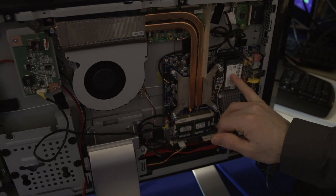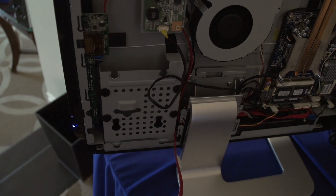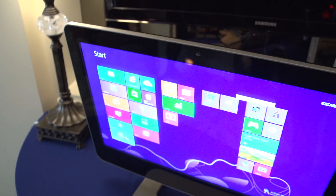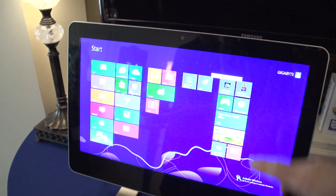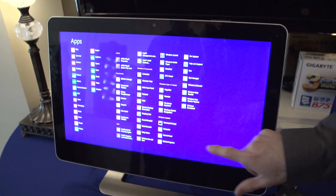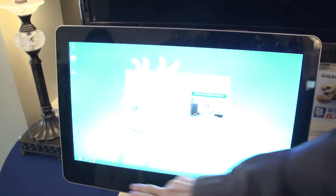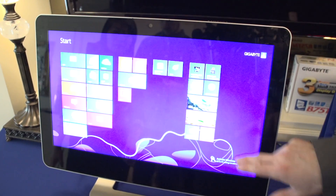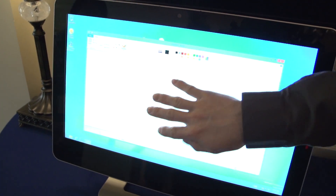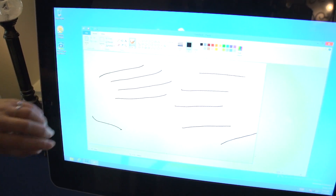You don't have to stick with mSATA — the standard also supports mounting a 3.5-inch drive. This particular model is multi-touch ready, which makes sense given Windows 8. They fire up MS Paint to demonstrate multi-touch, and a second person joins to use all five fingers simultaneously, showing the display accepts 10 simultaneous touch inputs at the same time.